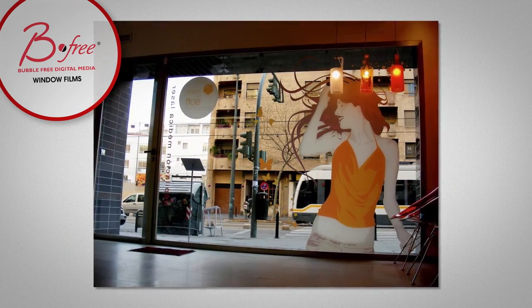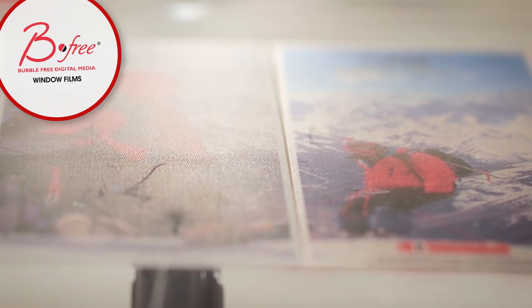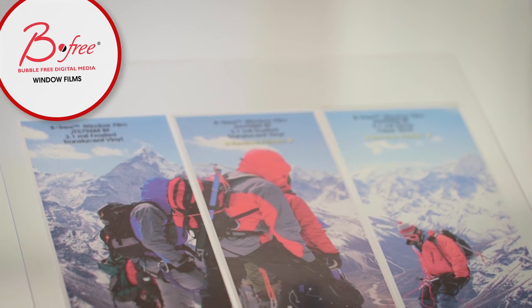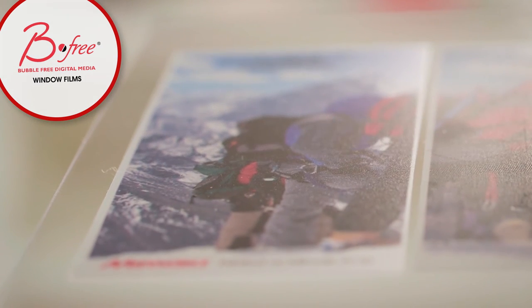The BeeFree window films have an air-egress adhesive, which is a fancy way of saying there are channels built into the adhesive to allow the air to escape during install. If you look closely at the adhesive side of the BeeFree films, you can clearly see these channels. Now, you may have noticed that the BeeFree samples are printed, not plotter cut. The air-egress adhesive does not lend itself to holding finely cut shapes and letters in place. On the other hand, the special liner used to create the air-egress channels helps make these films printable, where the traditional glass decor liner does not. The air-egress channels may show on the unprinted film, so we recommend using BeeFree window films for privacy screening only with printed graphics.